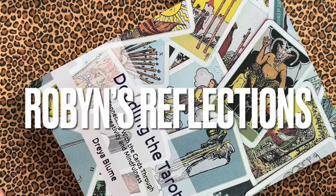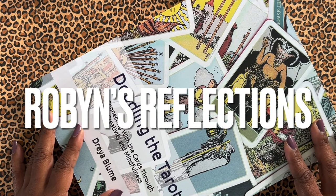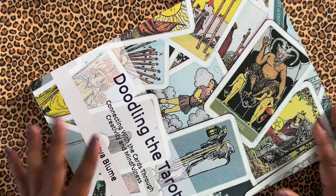Hi, everybody. I'm Robin, and these are my reflections. And today I am here to take a look at Doodling the Tarot.